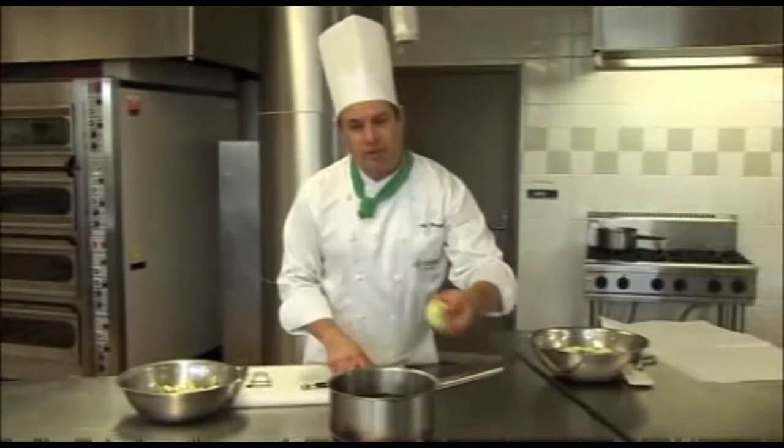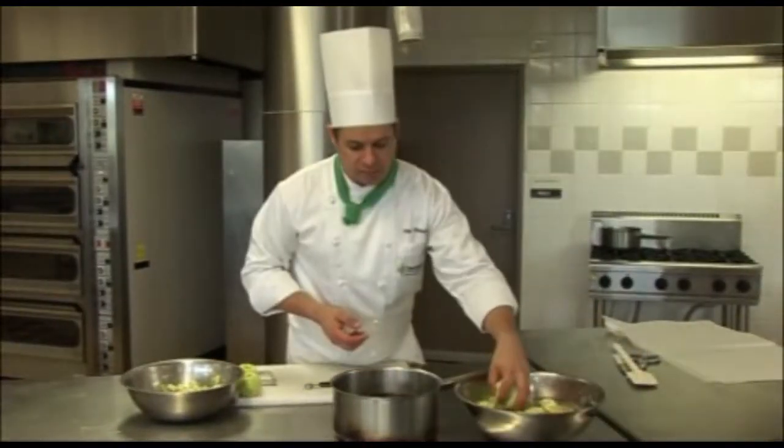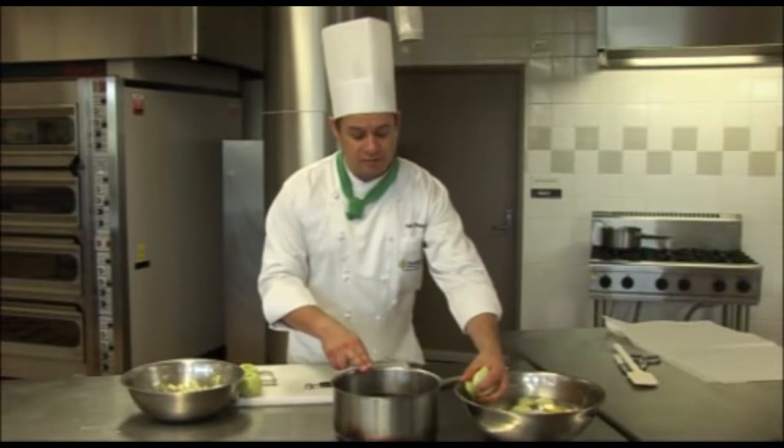This has already been heated — I've already brought this sugar and wine here to the boil, and now we're going to add our fruit.